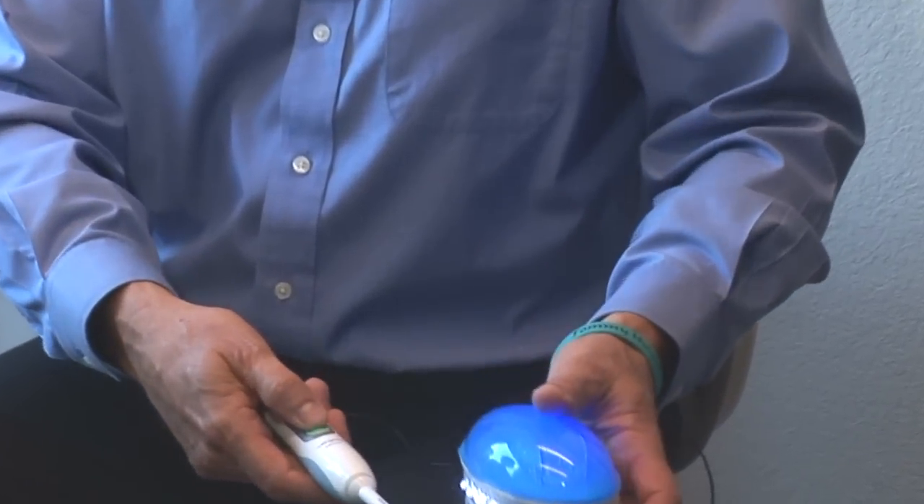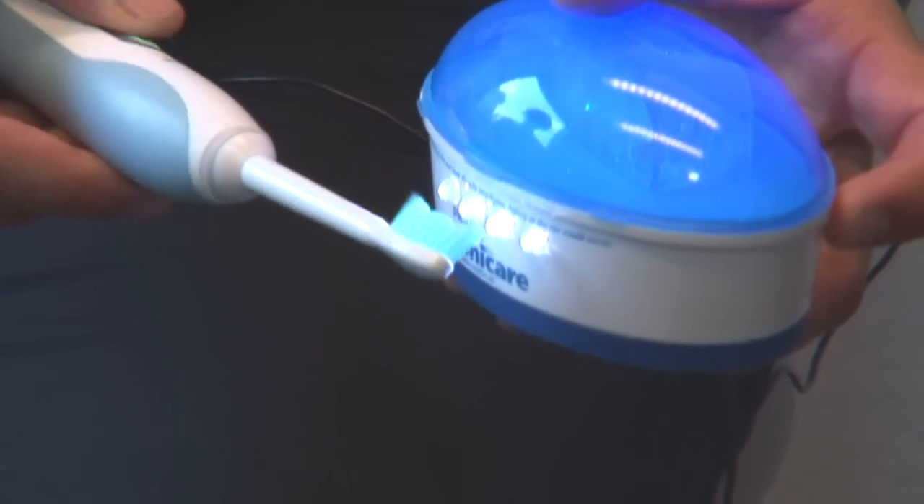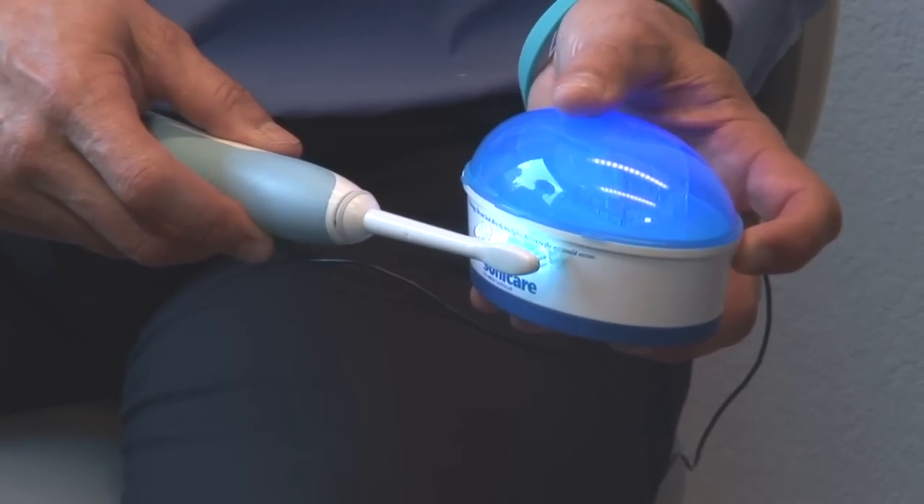The Sonicare toothbrush. What makes this toothbrush unique is that it vibrates at 10,000 cycles per minute. There's a strobe here that shows the action of the bristles moving. With this toothbrush, you do not brush side to side — you just want to move it across the gum and tooth interface. It'll pause every 30 seconds, and when that happens you want to move from one quadrant to the next, until all four quadrants are done and it shuts off. It teaches you to brush evenly for two minutes.